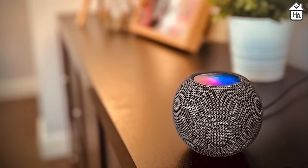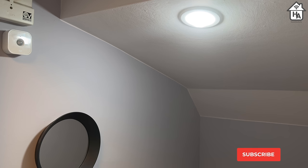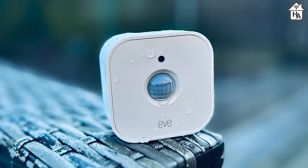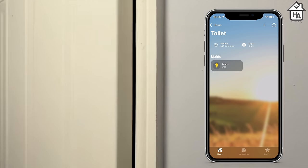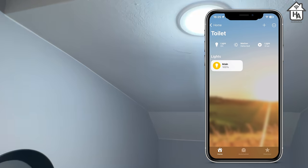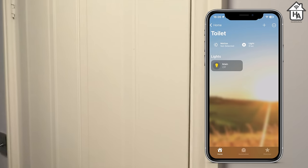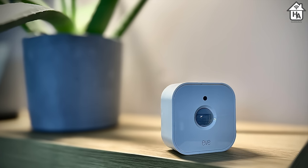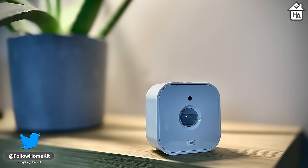If you don't have a Thread border router, the EVE Motion will simply use Bluetooth as the previous generation did. I placed the EVE Motion in various locations in my home including the garage and at the far end of the garden where other devices including Wi-Fi would struggle. During my testing, the EVE Motion was rapid to respond when used with a Nanoleaf Essential Smart Lightbulb in the toilet. I also enabled notifications to test response speed — within a second of tripping the motion sensor, an alert appeared on my iPhone. Thread continues to live up to its promise, and quick response times are key for a motion sensor to be truly useful in the home.